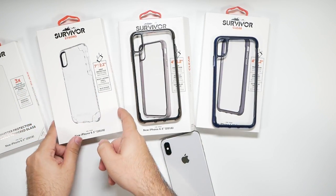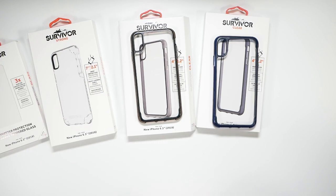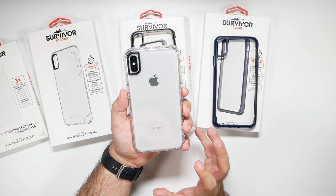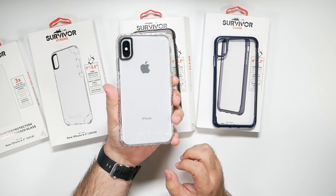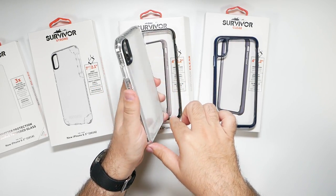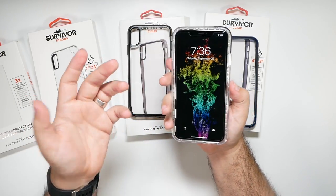Now we're going to try out the strong case. This is a bit more protection — seven foot drop protection instead of four. This is a very tight fitting case; just putting it on was a little tough. However, it is obviously really nice for a clear case with protection, which is pretty rare to find because normally clear cases don't give a lot of protection. You can see how much thickness you have all the way around this phone — it got a lot thicker compared to the other one. But obviously you have that better drop protection.